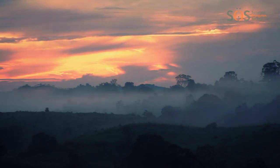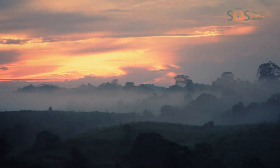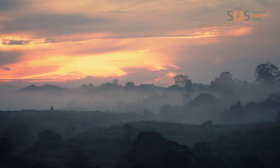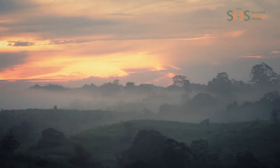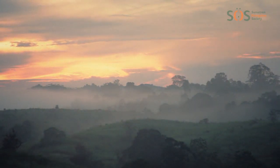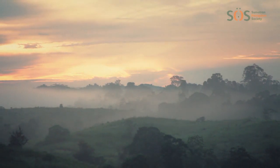This is Gunung Leuser National Park, the only place in the world where orangutans, elephants, tigers and rhinos are all found. As you can see, large areas of the forest have been cut down. This was done by a company which illegally used the land to grow oil palm trees to produce palm oil.